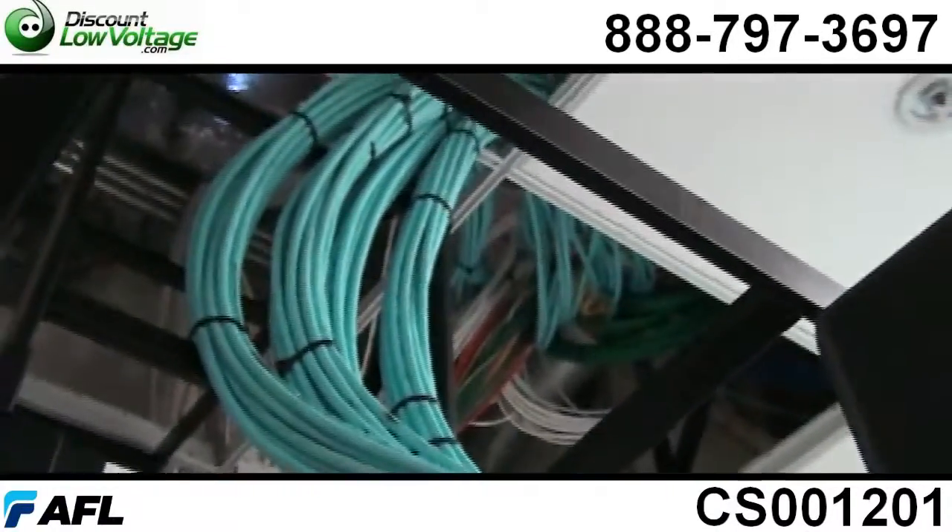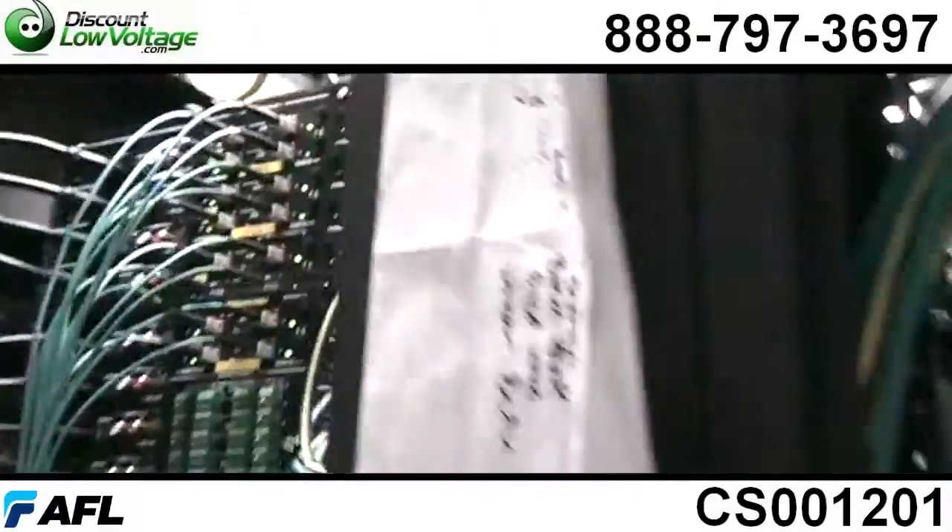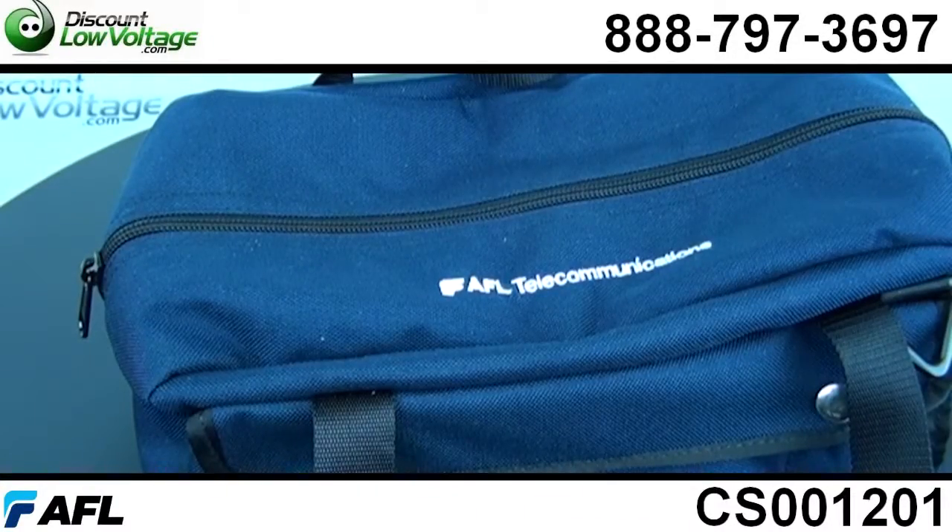It's the easiest to terminate when you're out in the field and it's available in ST, SC, and LC and it's a very simple process. So if you want to terminate fiber the easy way, check out our YouTube videos on how to also do that with this fiber kit.